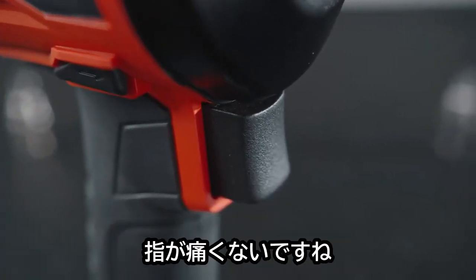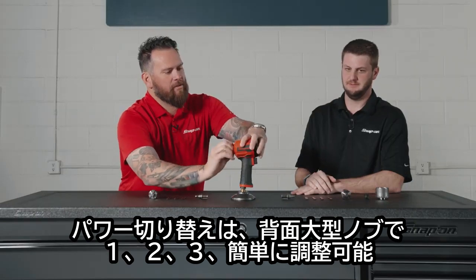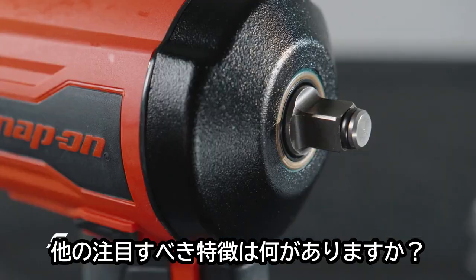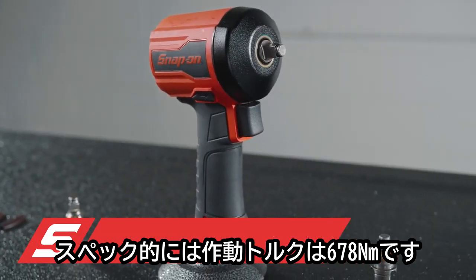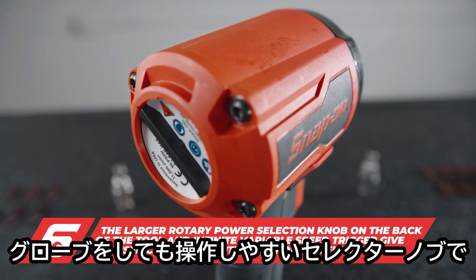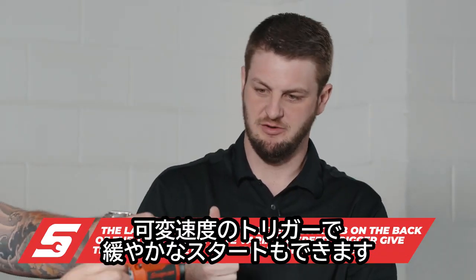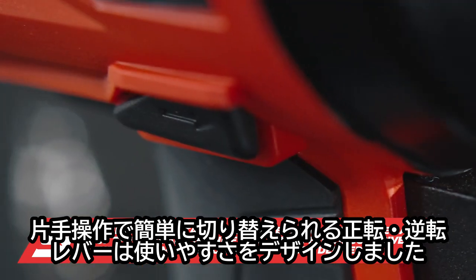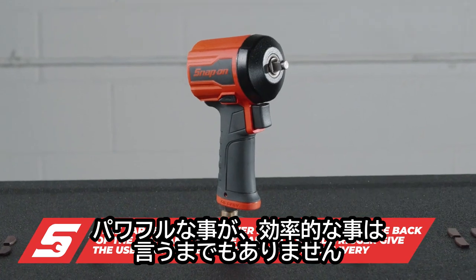It has a nice variable trigger so you don't hit it full power right out of the gate. There's a one-two-three selector on the back, so it's fully adjustable — 500 foot-pounds of operating torque and 700 foot-pounds of bolt breakaway torque. A large selector knob on the back lets you adjust your power level, variable speed trigger lets you feather it in, and there's an easy forward and reverse selecting lever — really designed for the technician to be as efficient and powerful as possible.